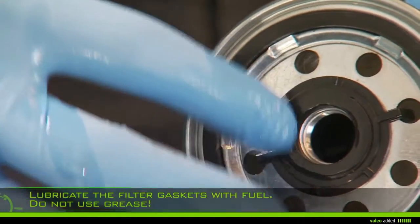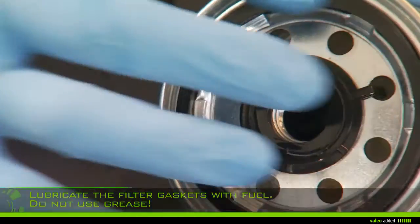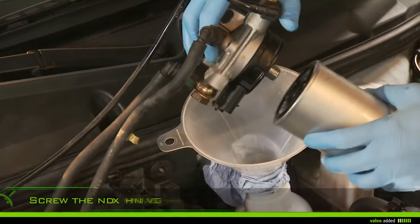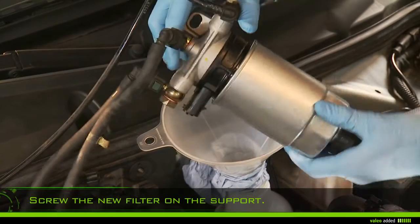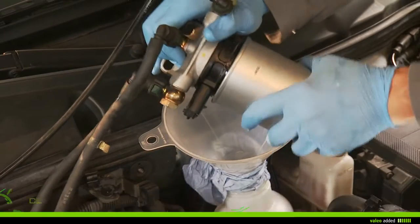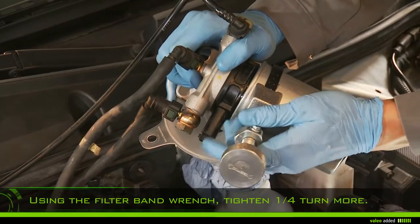Lubricate the filter gaskets with fuel — do not use grease. Screw the new filter onto the support. Using the filter band wrench, tighten by one quarter of a turn; do not force more.